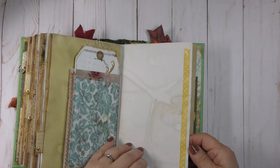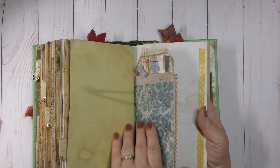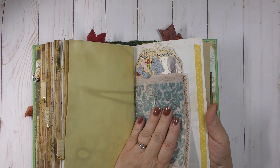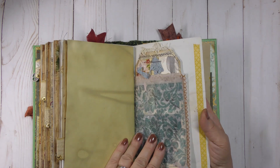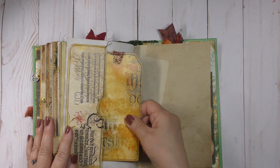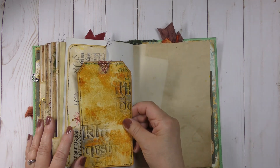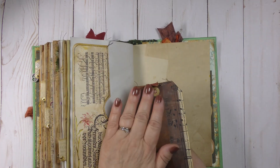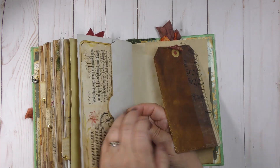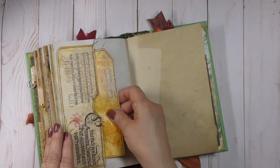Some washi tape on the side. I cannot remember who gave me this vellum envelope pocket, but she gave me so much lace — it was just beautiful happy mail. If I remember her name I'll put it down below. I sometimes get disappointed in myself for not writing it down. Here is a pocket with some stained paper and washi tape on the back, and some sari silk that I bent because it didn't fit all the way in.